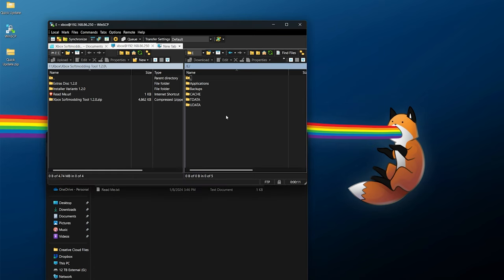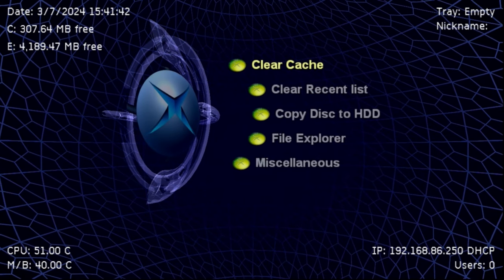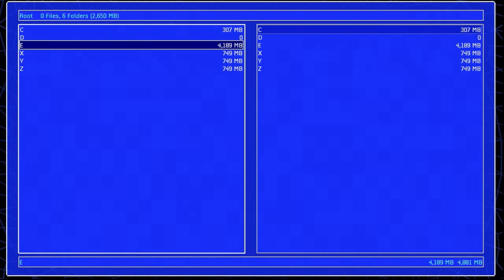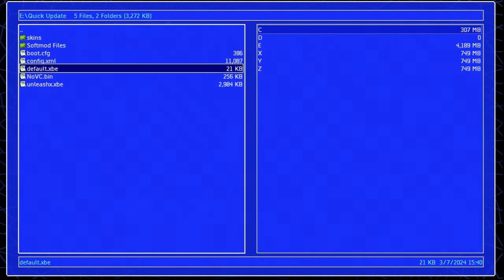Once connected, go to the E drive and drag and drop your quick update or quick upgrade folder onto it. If you've run a soft mod before, you should have a backups folder on the E drive with an EPROM backup inside. If you want to take a backup of this now — either as a before-state or just in case you decide not to proceed — go ahead and download that EPROM somewhere you can easily find it and keep it safe.